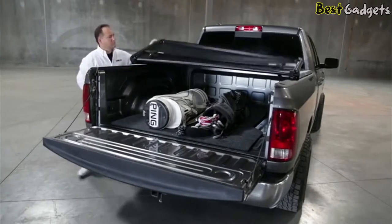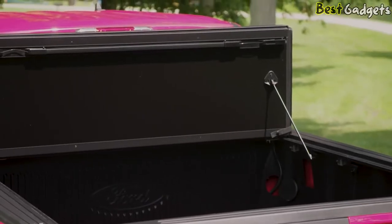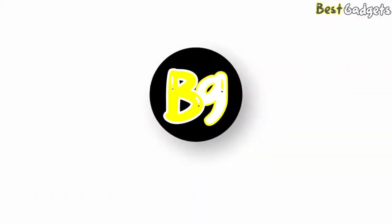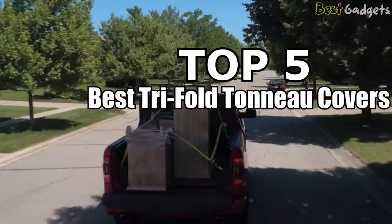With a Tri-Fold Tonneau Cover, you can prevent anything from getting inside, and at the same time, keep everything inside. Hi guys! Welcome to Best Gadgets! We've got the Top 5 Best Tri-Fold Tonneau Covers for you today.